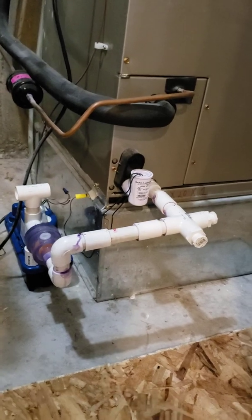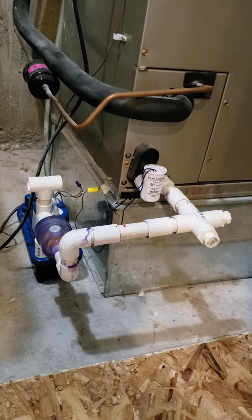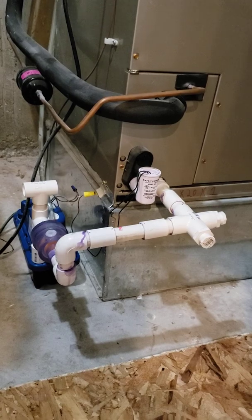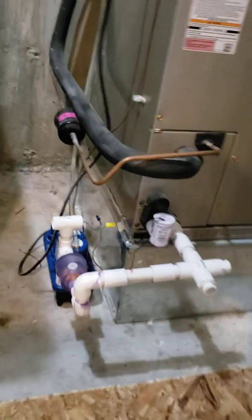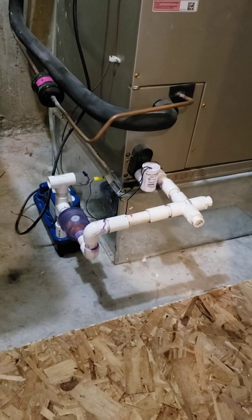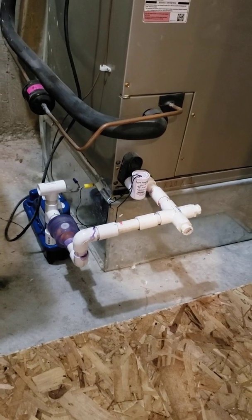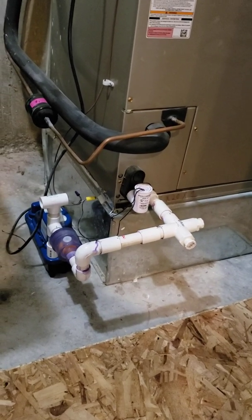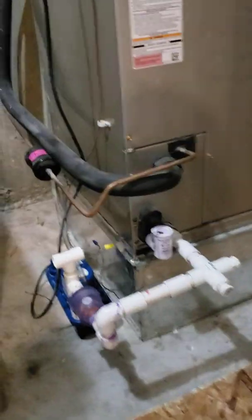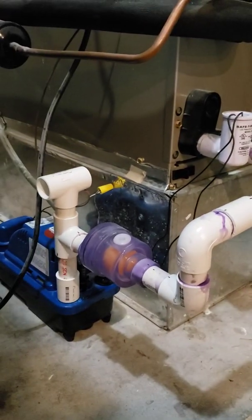Typically you install these traps because they're cheap, but historically they're a pain — they clog up, they gunk up, and you have to maintain them. In my attic unit, the water didn't evaporate before cold weather hit, and it busted and leaked water all over my ceiling last winter. That prompted me to look for a better solution.